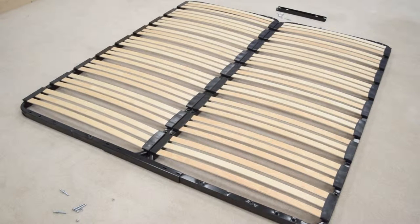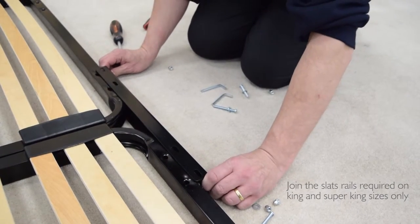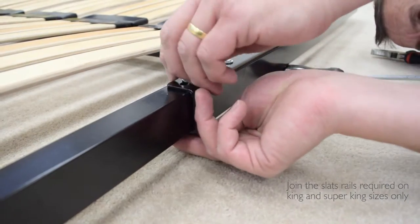With the slats facing up, place the slats units next to each other. The white bungs and sets of two holes in the frames must be at the headboard end. Push the slats joining bars onto the ends of the slats units. Secure the joining bar bolts into place with the washers and nuts on the underside of the slat frame. There are four bolts for each bar.